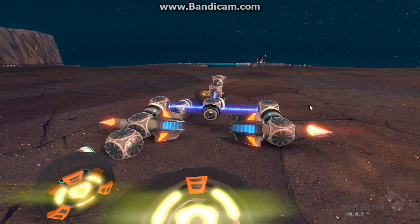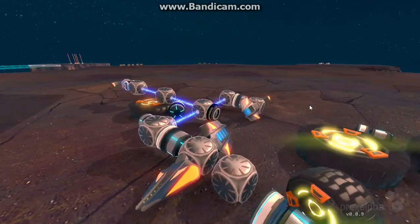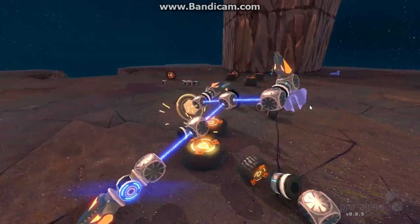Hello all, Zyceros here. I just figured I'd show you my current work-in-progress project.